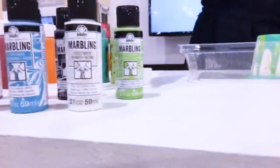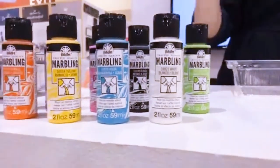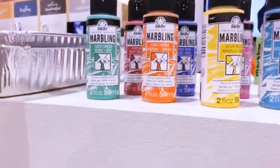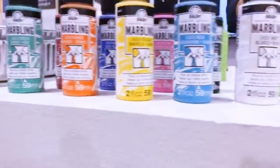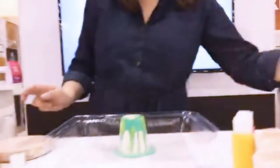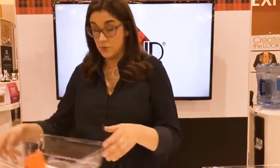Once it's dry, for a project like this you need to put some kind of sealant over it. Plaid and Folk Art have spray sealants and varnishes you can use to seal the paint and make sure it never loses those vibrant colors. There are 10 colors in the line, and I'm going to show you later how you can turn those 10 colors into many, many other colors. That was the direct pour technique — you're directly pouring the paint right onto the project.